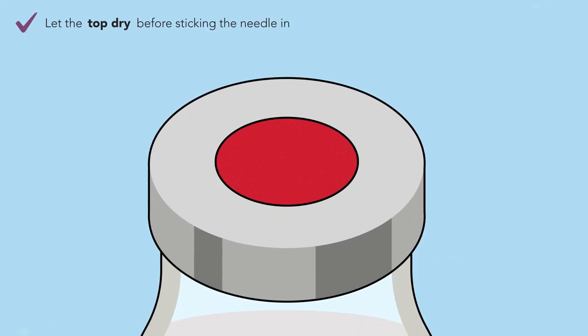Step 7. Let the top dry before sticking the needle in. This gives the alcohol time to kill any germs that may be on top of the vial.